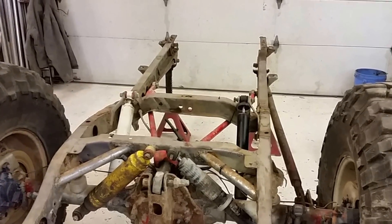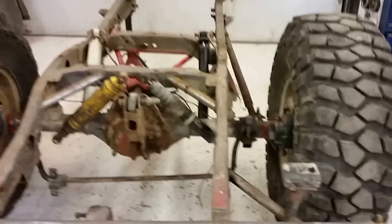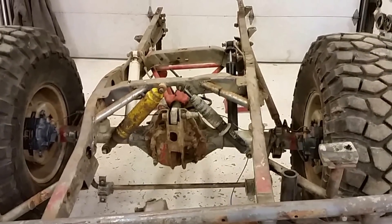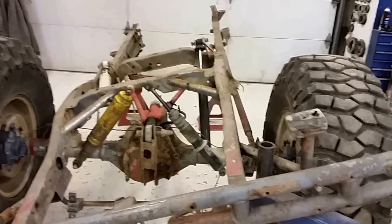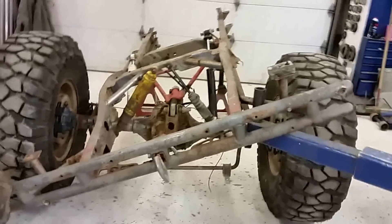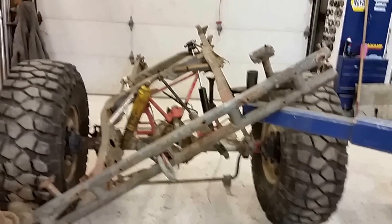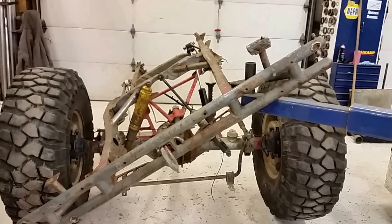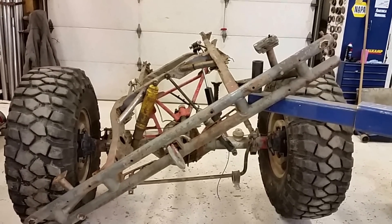Now our next considerations are articulation. [Articulation is demonstrated through the suspension range.] Pretty much tires and body are the limitation of that.